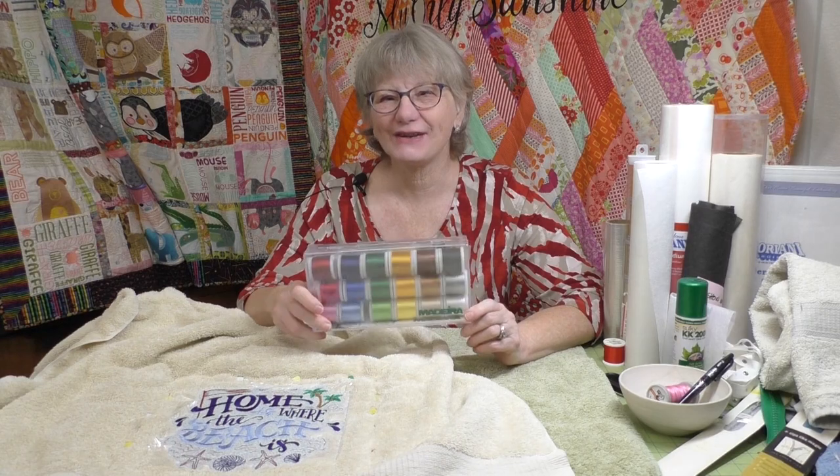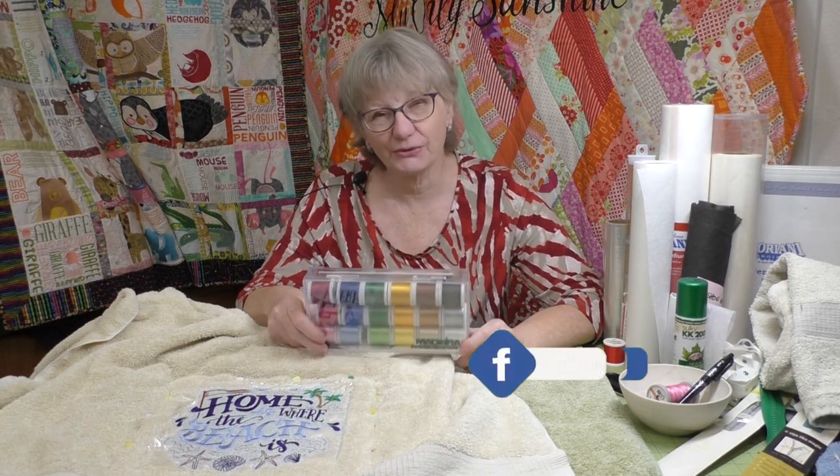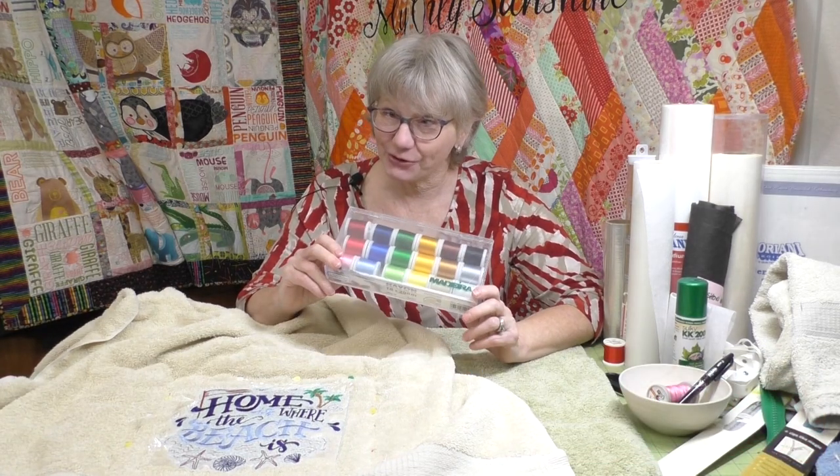The giveaway for today's video is a great pack of embroidery thread. Every time you like, share, or comment, you're entered for a chance to win. Check back in a couple days to see if you can claim your prize when you are the winner.